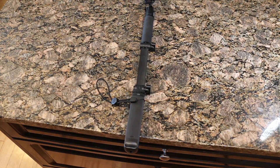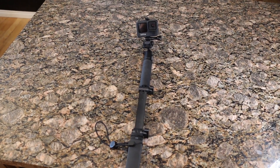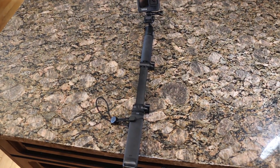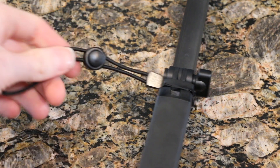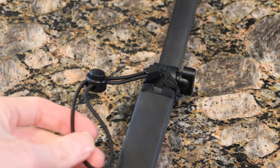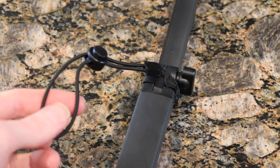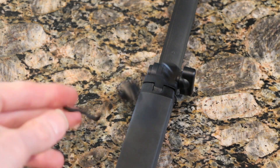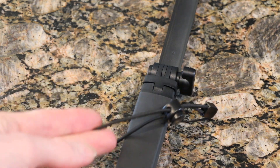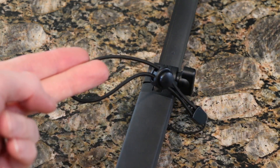Converted to a selfie stick, it gives you the ability to contort the head and point the camera at yourself and use it as such. There's also this little rope here that you can put around your hand — so if you're riding along or using it in water and it slips out of your hand, at least it's not going to go anywhere. You can pull it off if it's annoying — handy little feature.